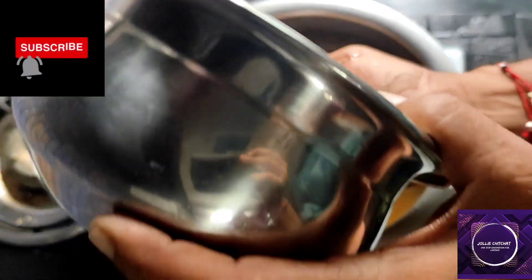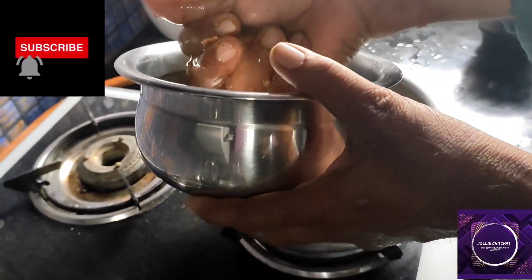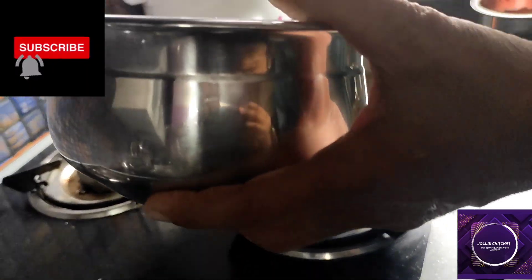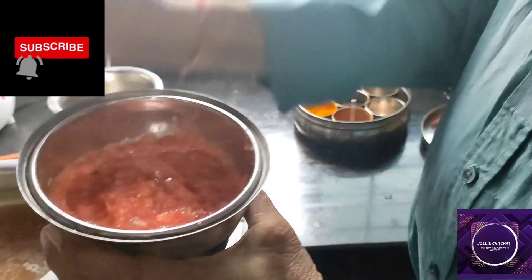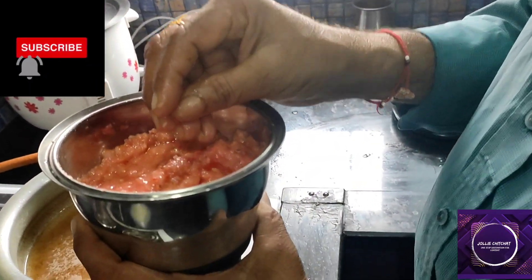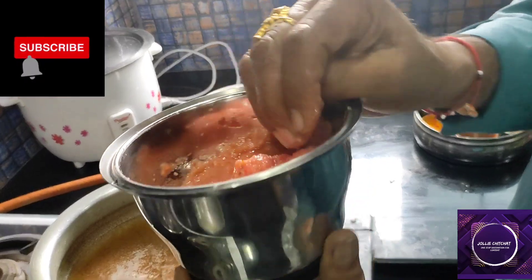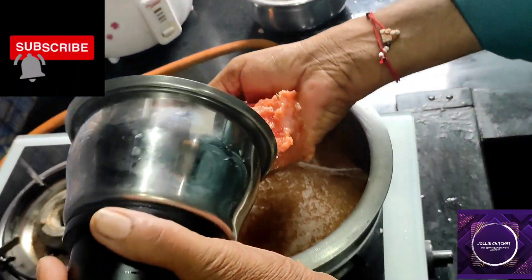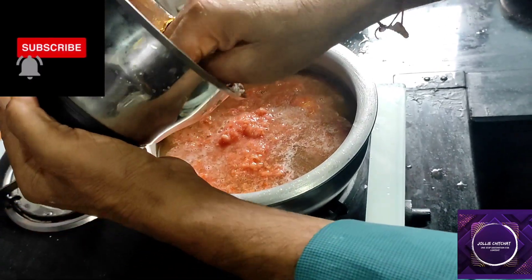Let's take a look at it. Let's make this a little bit of a tomato. We are going to mix it with a paste.